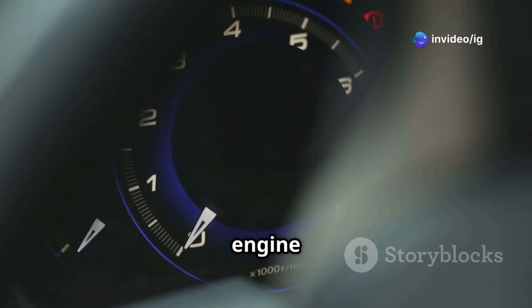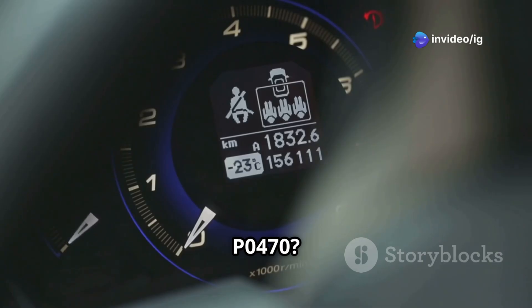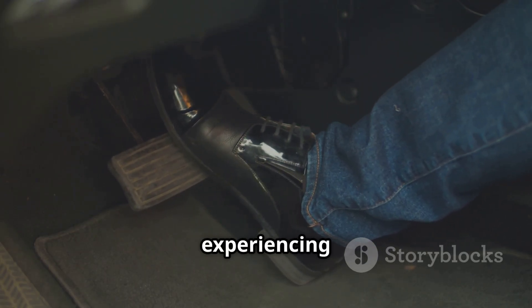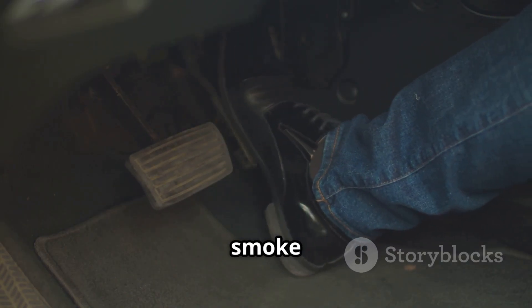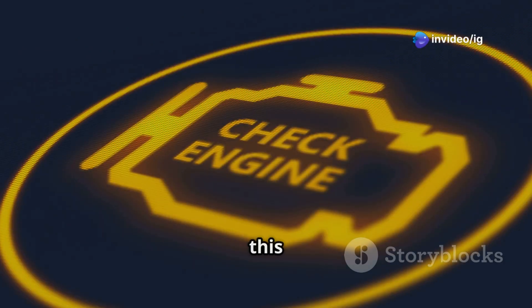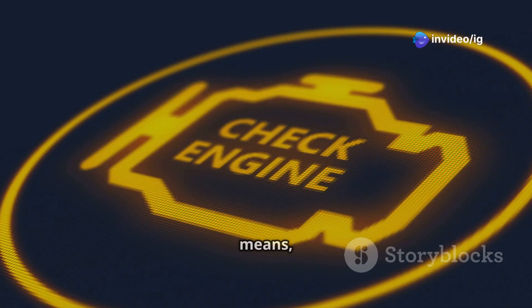Hello friends! Is your check engine light on with code P0470? If your car is experiencing poor acceleration, black smoke from the exhaust, or low power, this code could be the reason. In this video I'll explain what P0470 means, its symptoms, sensor locations, and how to fix it. Let's get started.